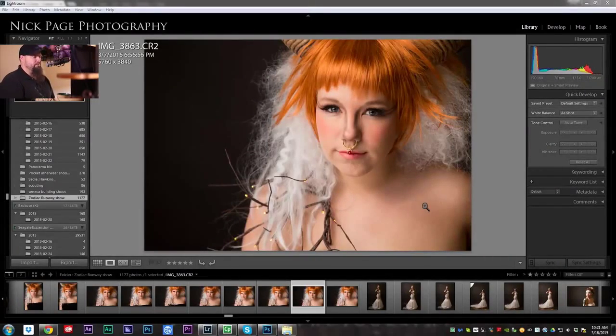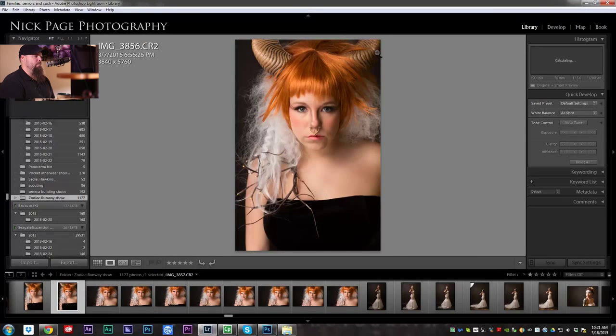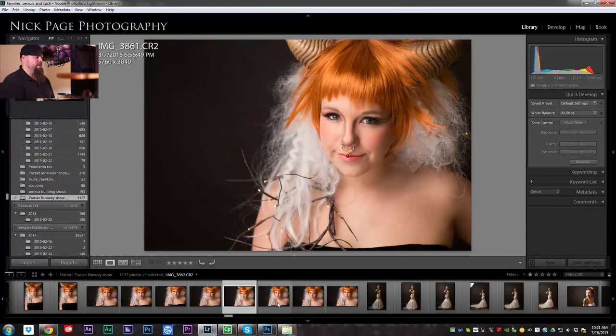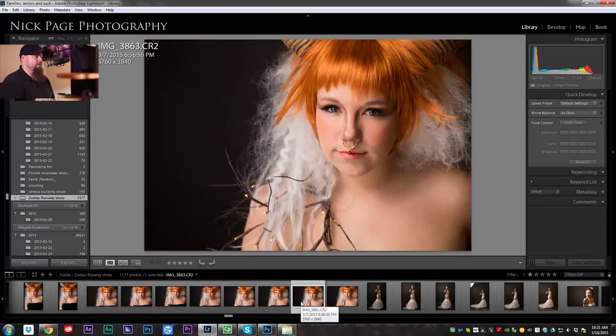So here we are in Lightroom, as always, and we have this portrait. This runway shoot was a Zodiac theme, and this was Taurus. You can see she's got some horns and stuff. It was such a cool show to be a part of. So I think we are going to edit — let's go with this one.